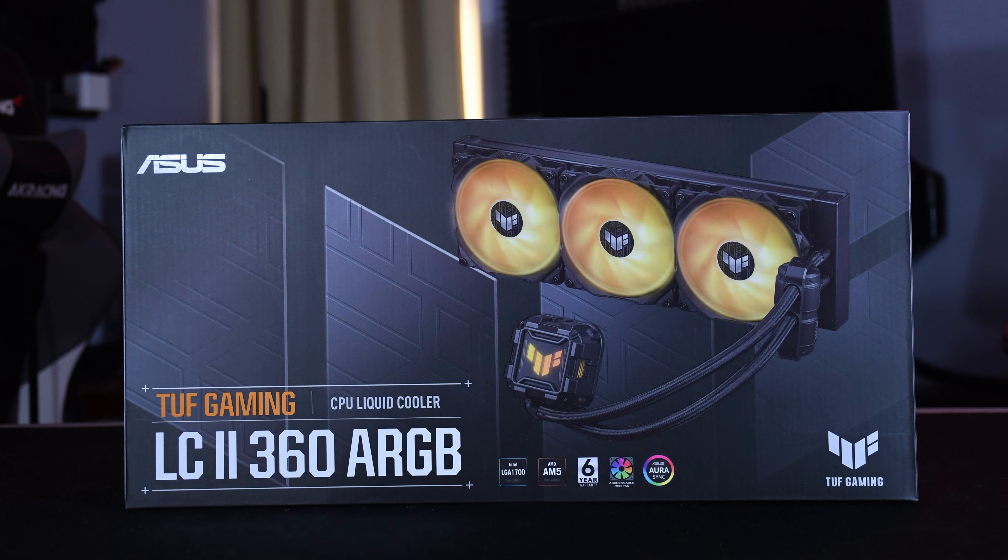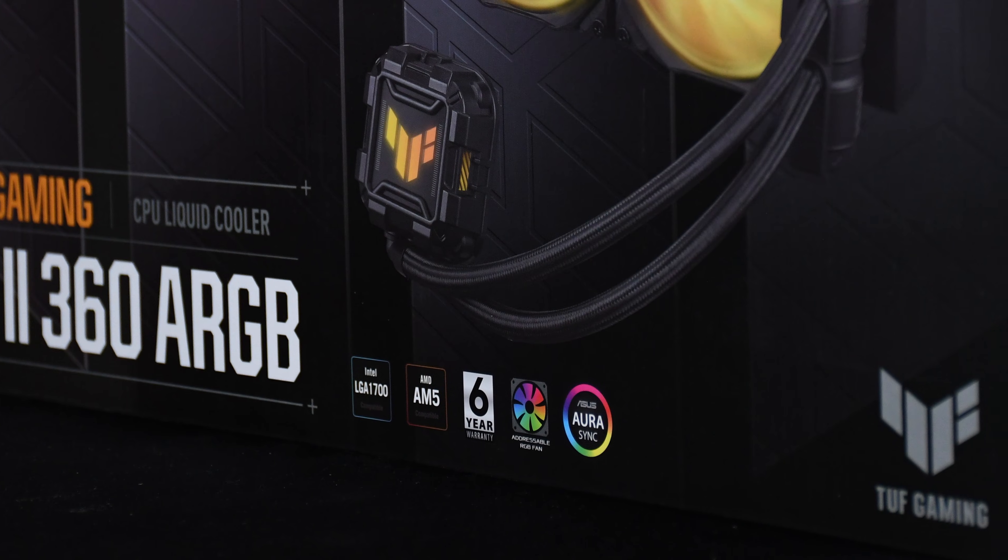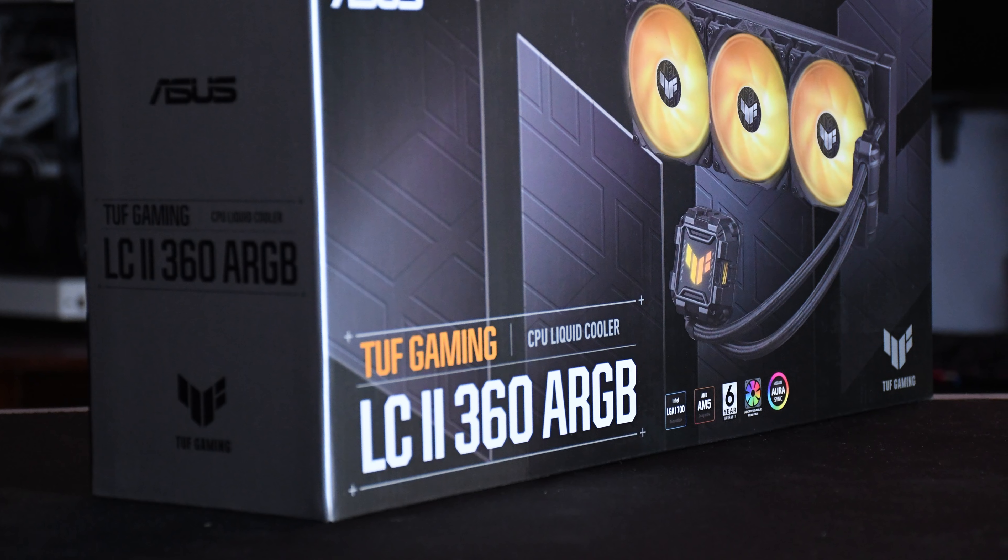This is the ASUS TUF LC2 360 ARGB, one of ASUS's latest 360mm all-in-one CPU liquid cooler which is set to hit the market this late August.